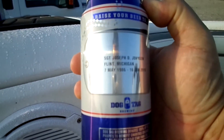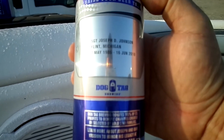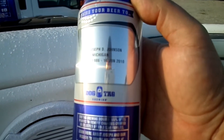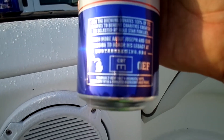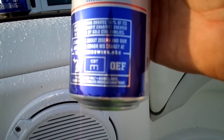This one is Sergeant Joseph D. Johnson from Flint, Michigan. Born 7 May 1986. Died 16 June 2010. He was in the Army. He was a combat engineer and he died in Operation Enduring Freedom — OEF.